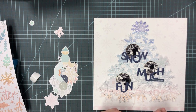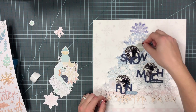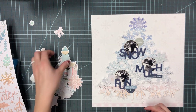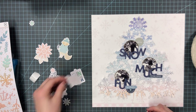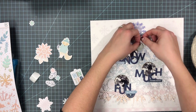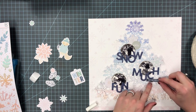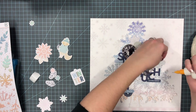I originally was going to do a tone-on-tone look with the snowflake tree because it has different colors, but I wasn't liking that. It was just too hard with the die cuts I had to find ones that I liked to fit with each little section of the photos.